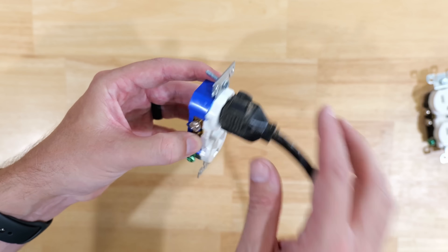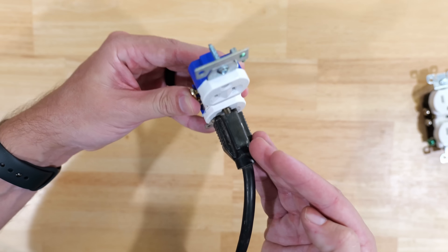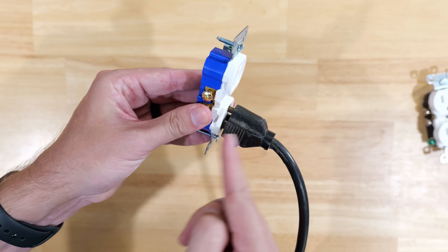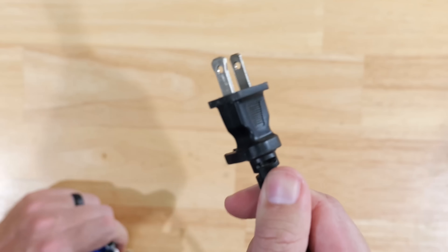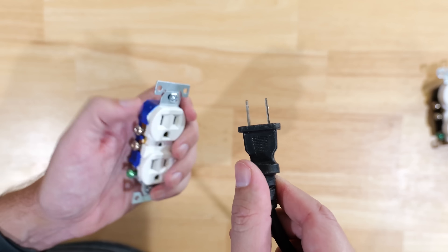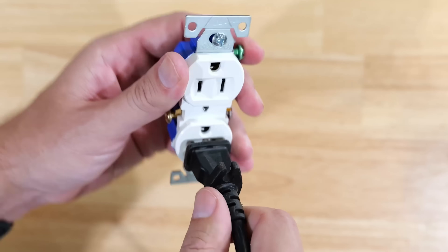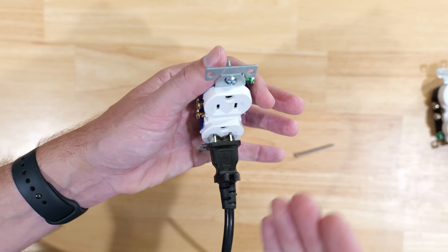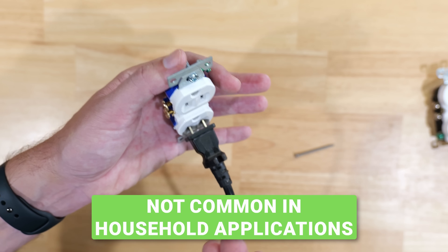Something to note that works against the ground-prong-up safety argument: in residential applications, unless you're using a larger appliance, most items you plug in at home are two-prong plugs with no ground prong. So whether the receptacle is installed ground prong up or down, with a two-prong plug partially out, a falling metal object would still cause the same short circuit scenario. The protection from the ground prong being in the up position really isn't common in household applications.